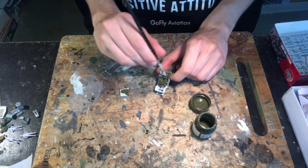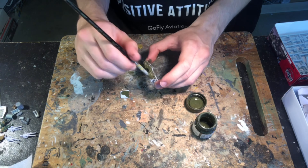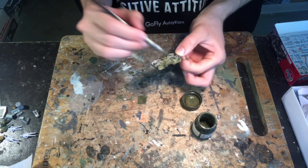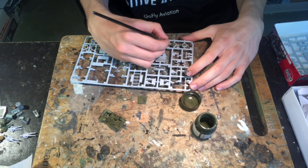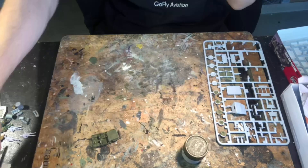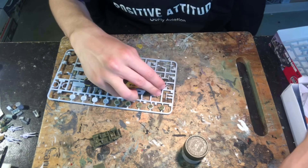Next I applied a thin coat of Tamiya XF62 olive drab all over the body of the car and also on the wheels while they're still on the sprue. I use water to thin down the Tamiya paint to help make the paint coats nice and thin. It's better to build up multiple layers of thin coats — even though it takes longer, it will mean less brush strokes and produce a more airbrushed look.